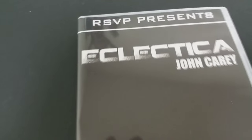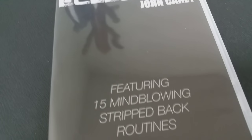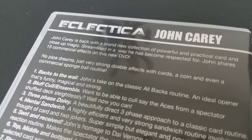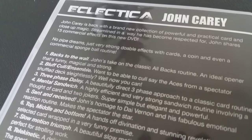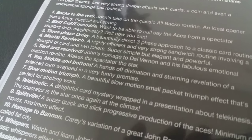All right, so that was John Kerry. You might remember that he also did Classic Kerry, which we reviewed as well — I'll stick that link below in the description. This was published by the people down at RSVP. A couple questions we always ask about all of our magic reviews: what is in the box? You get a DVD. It's an hour and 55 minutes long — so almost two hours of magic, which is awesome. There's nothing in this to build or make. It's just straightforward card magic, real-world working magic.